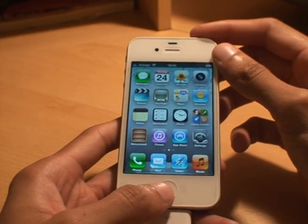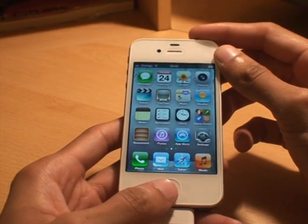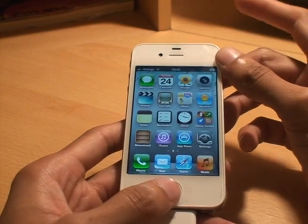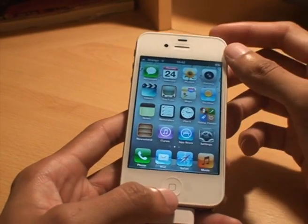You can either press them exactly together or one then the other. It doesn't matter if you do the power button first and then the home, or the home button first and then the power — it still takes a screenshot.